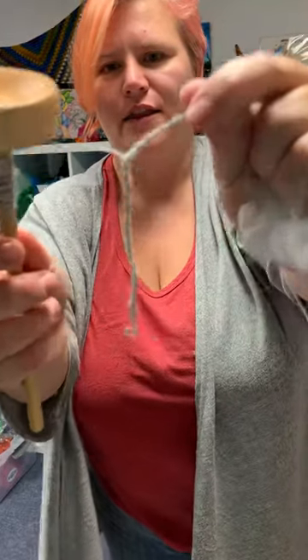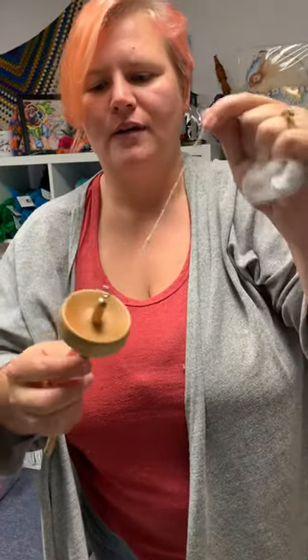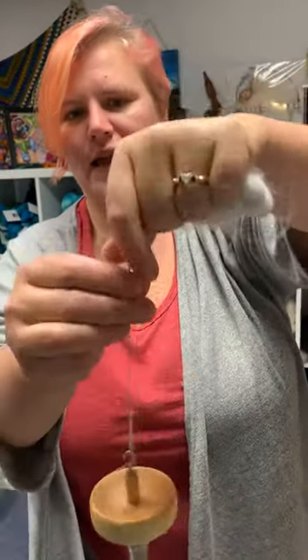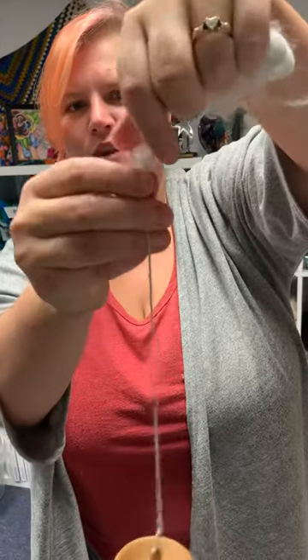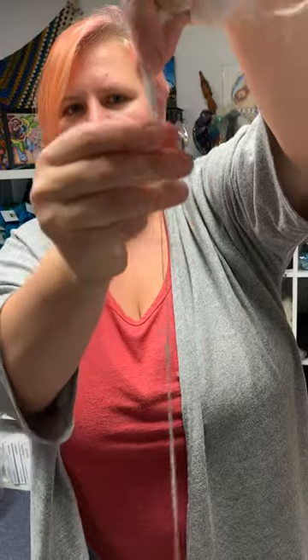I'm going to wind it back on. As you can see, I can get a fairly nice thin yarn with a drop spindle and it's not even that tight. Look at what my plied yarn will look like. If you have a nice long staple, you don't have to spin it tight — it can be nice and light. You, too, can spin Angora with a drop spindle.